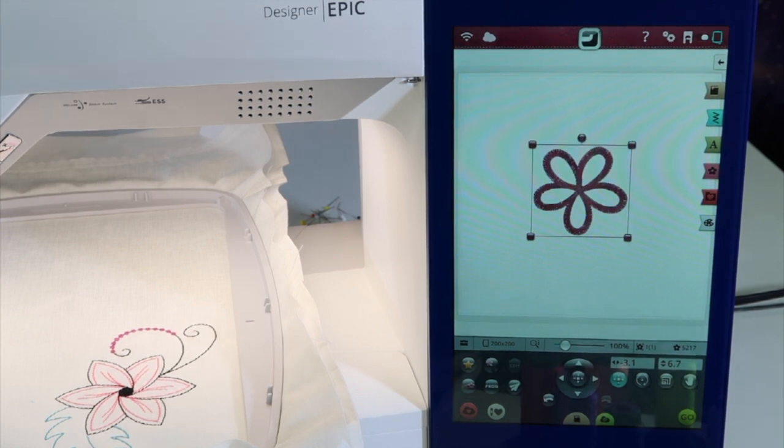If you are interested in our Embroidery Essentials course, you can visit Embroidery-Essentials.com and get signed up. We use a Viking Epic as the machine throughout the entire course, so you'll be able to follow along really easily because my screens will match your screens.